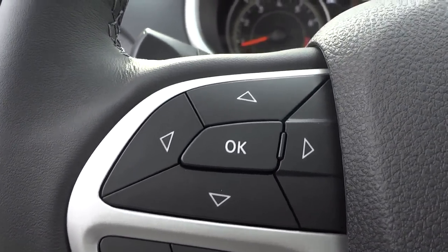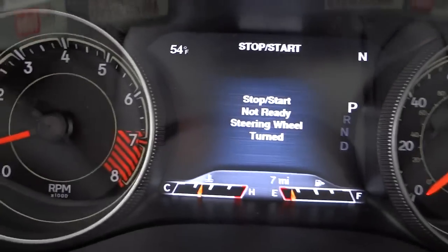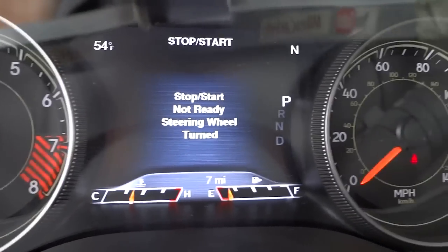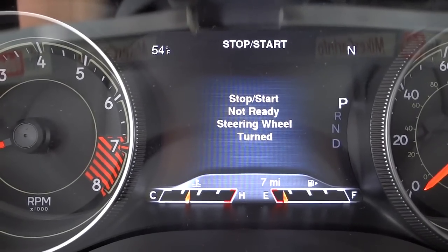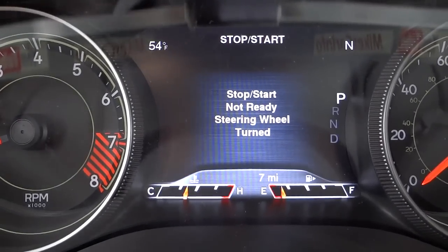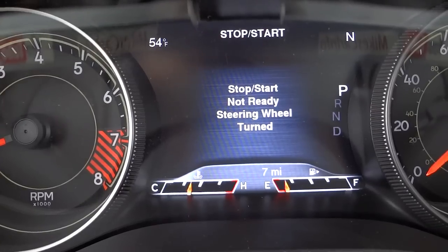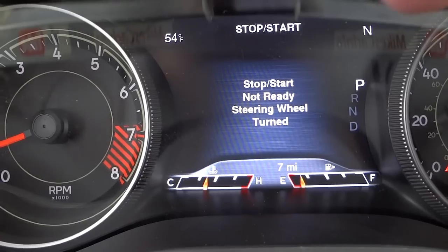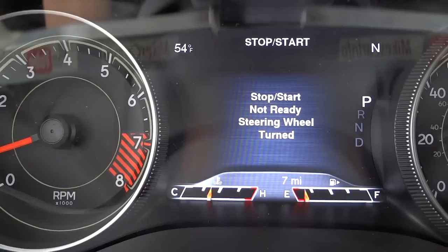Your arrows and OK button on the steering wheel correspond to the menu system between the gauges. In the middle it says 'stop start,' and on the left side it shows 54 degrees — that's the outside temperature. On the other side is the compass showing the direction the car is aimed.